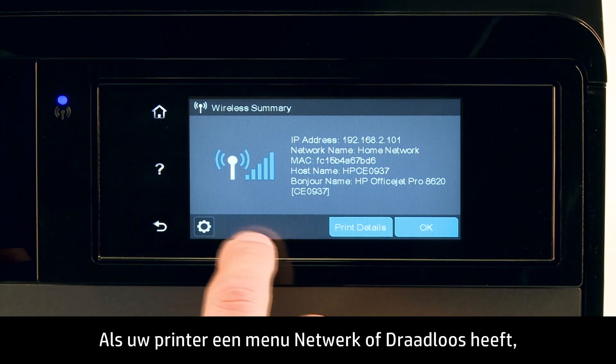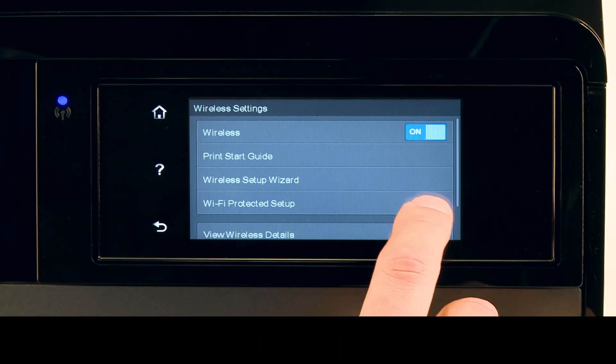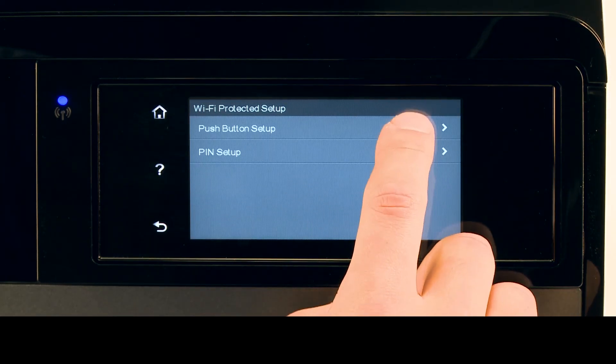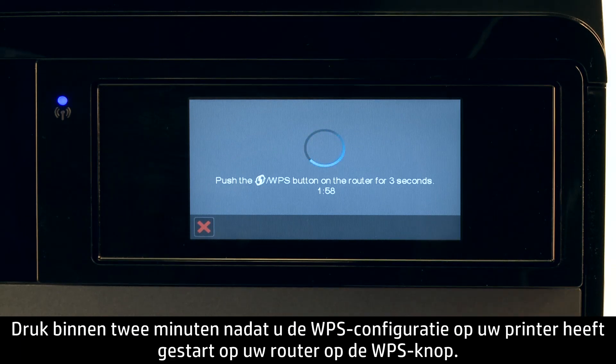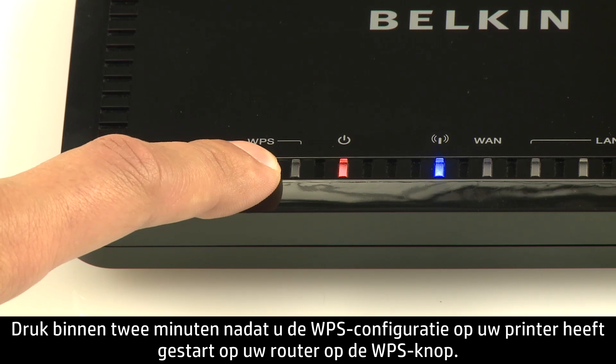If your printer has a network or wireless menu, start WPS Setup from the menu. Press the WPS button on your router within two minutes of starting the WPS Setup on your printer.